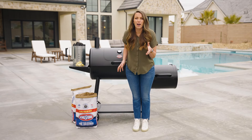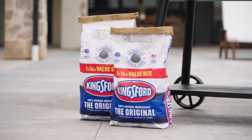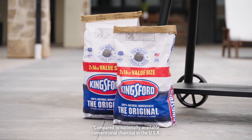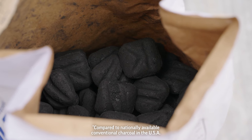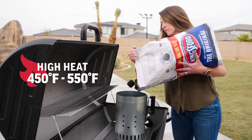We're going to kick this off with how much charcoal to use. We're going to be using Kingsford original briquettes today because it gives us consistent performance and that classic smoky flavor. If I want my grill to run at high temperatures around 450 degrees, I'm going to start with a full chimney of charcoal briquettes.